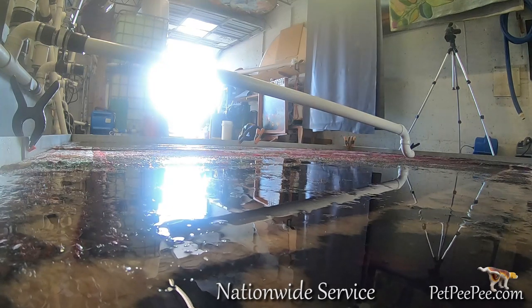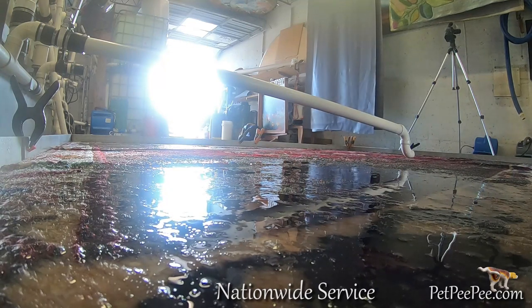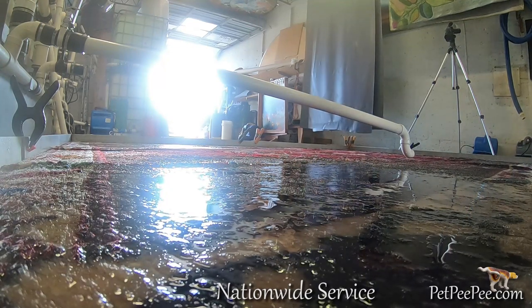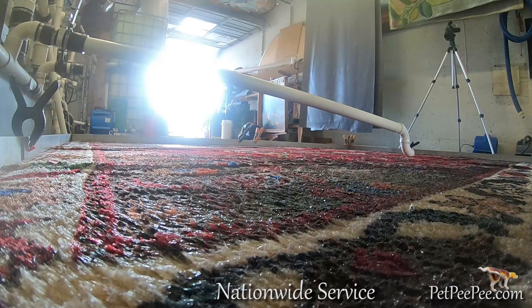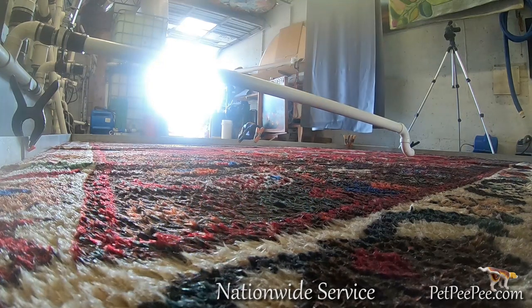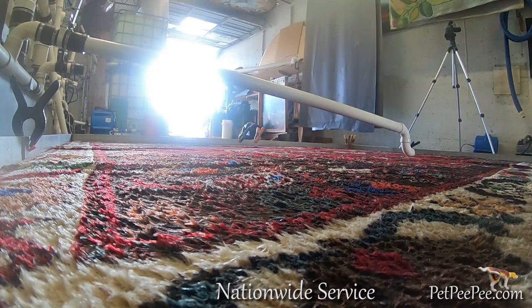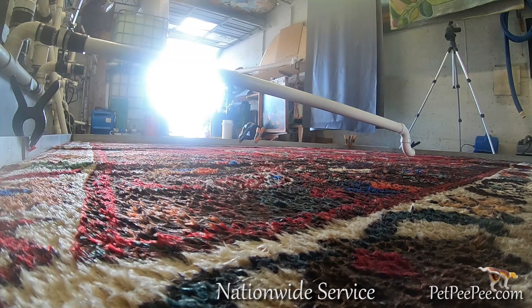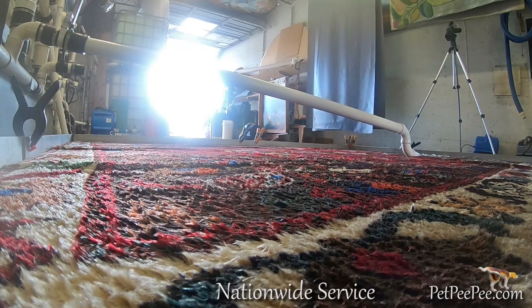Most oriental rug cleaners use carpet cleaner equipment. By using a scrubber and a squeezy enzyme deodorizer on your art on the floor, the bright, beautiful vivid reddish color will move to the white, and the white and beige light colors will turn pinkish. And there is no guarantee the urine odor will be removed completely.